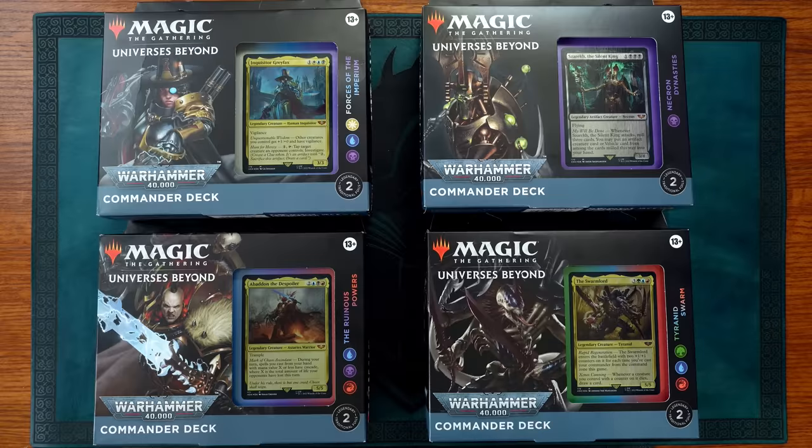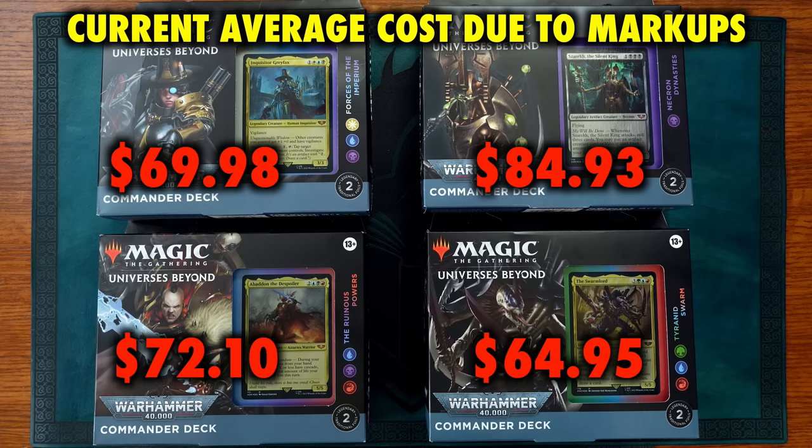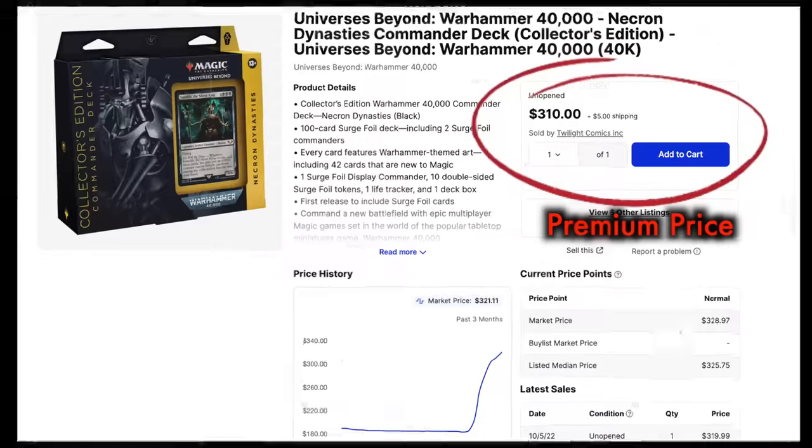The Warhammer 40k Commander product line consists of four pre-constructed decks, ready to play out of the box, each based on one of the factions in the Warhammer 40k universe: Forces of the Imperium, Necron Dynasties, the Ruinous Powers, and the Tyranid Swarm. There are also two versions of each Commander deck — a normal version, and a Collector's Edition fully foiled version.